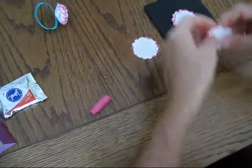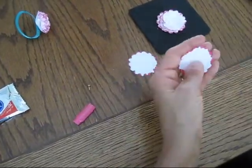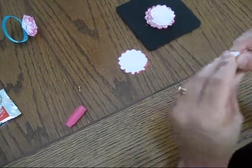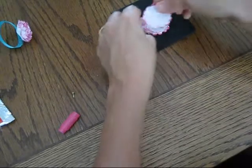Now I'm going to crunch all five of them. You could put less or put more — it depends how thick you want them. I think five is a perfect number for this.